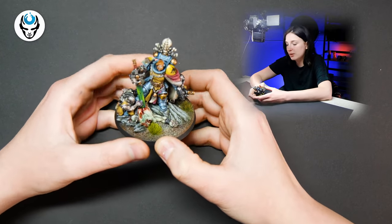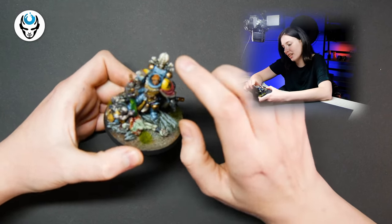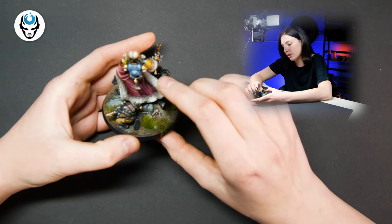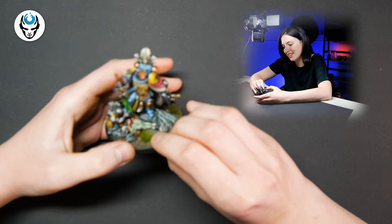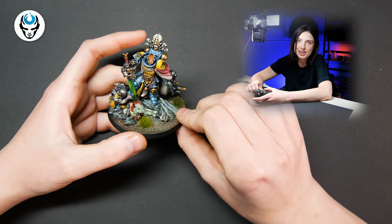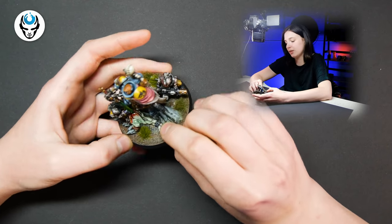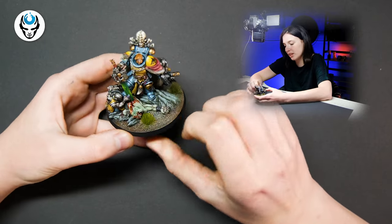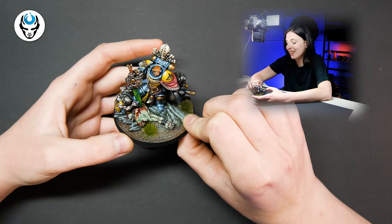He looks really, really nice. He has those classic elements like wolf tails and wolf fur elements on him, a really nice looking head, and a color scheme matching the Space Wolf army. Of course the dark tone like in the original model, but he is looking a lot more grimdark and gory in this version.